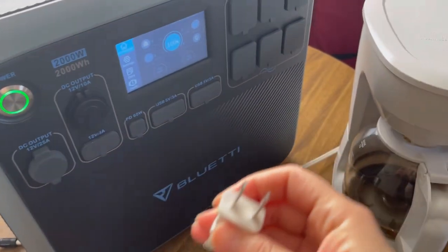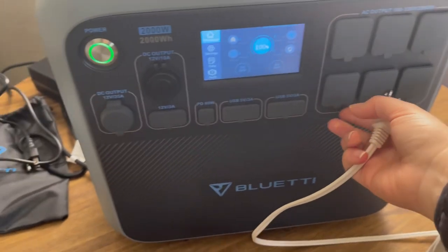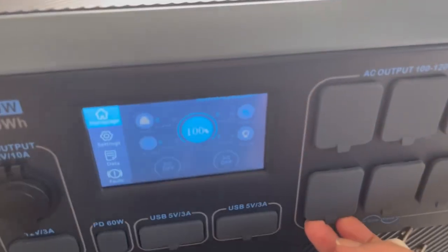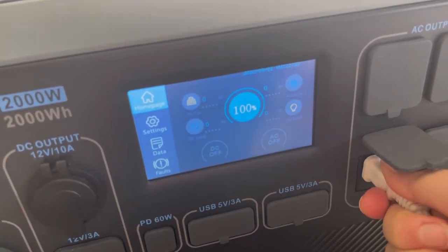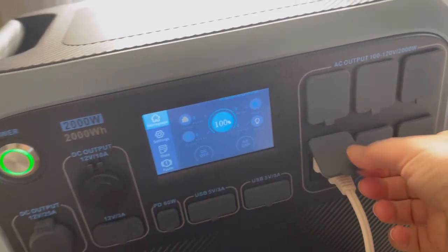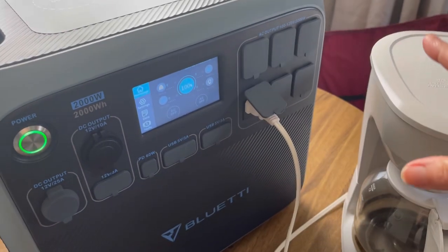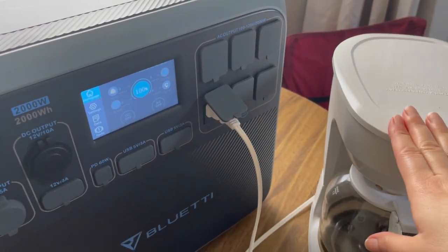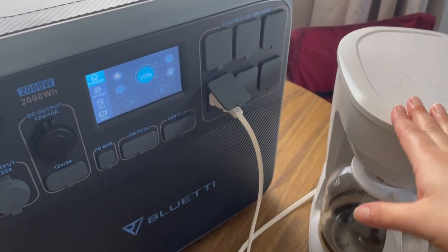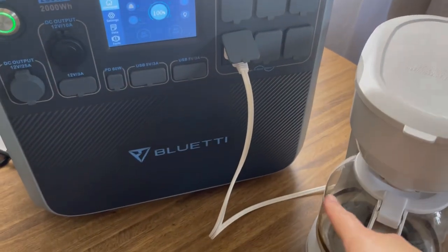Another concern I've had is how long these cords are — or rather how short they actually are. When I set up my system in the van, I worry about whether the cord is going to reach where I'm going to have my battery. I don't really want to be using extension cords because sometimes I'll have higher-powered appliances like a microwave, and that makes me nervous.